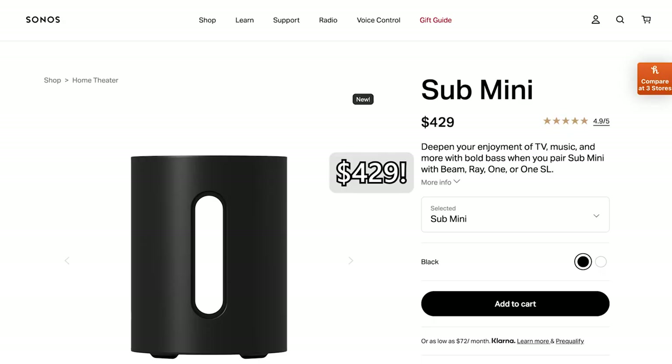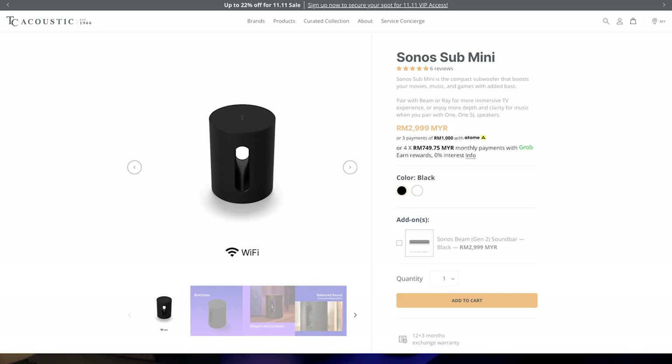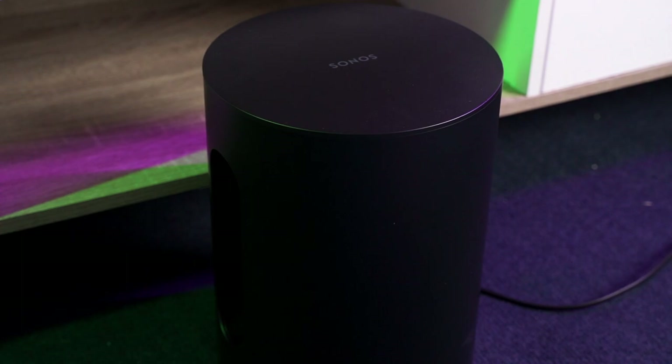I wouldn't call US$699 or RM2,999 in Malaysia to be affordable, but the fact remains that it is still cheaper than the Sonos Sub in comparison. So, let's find out if it is actually worth the price.